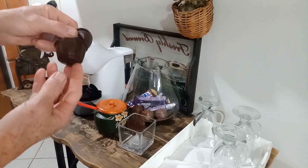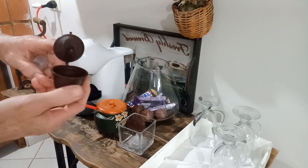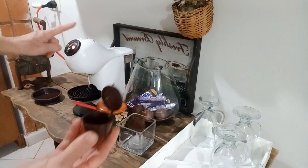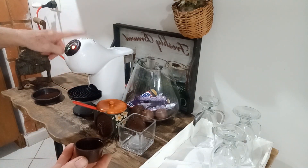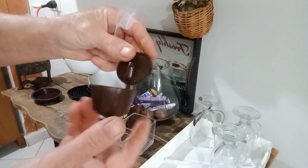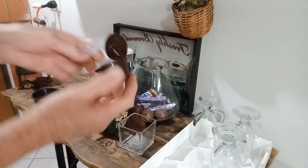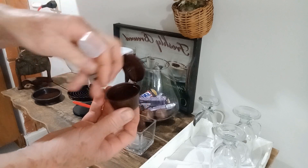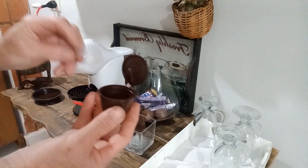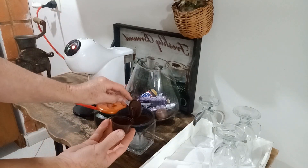Vou compartilhar com vocês uma dica maravilhosa que eu descobri na internet. Essa cápsula é reutilizável para fazer café nessas maquininhas. Você compra as cápsulas assim, já vem bonitinha com o filtrinho lá dentro que sai. Aí coloca lá no fundinho de novo. E agora a gente vai pôr café aqui dentro, que eu acabei de moer. Vamos fazer um cafezinho da hora, gente.